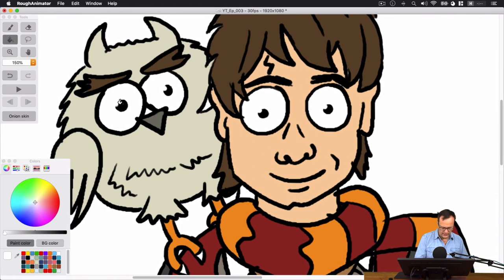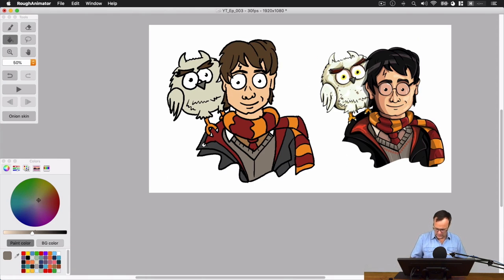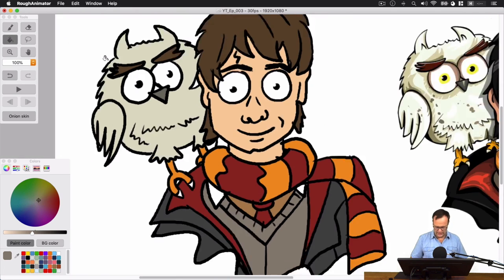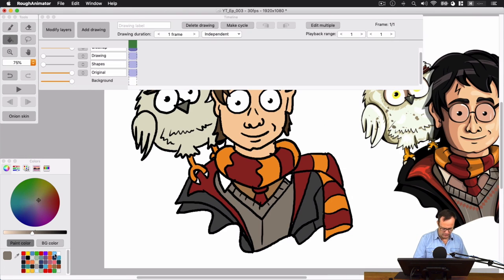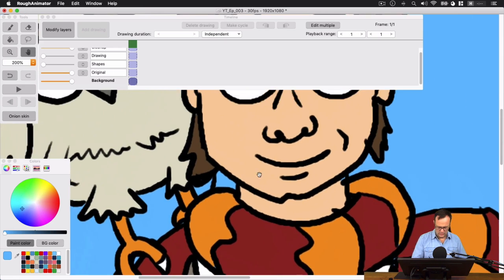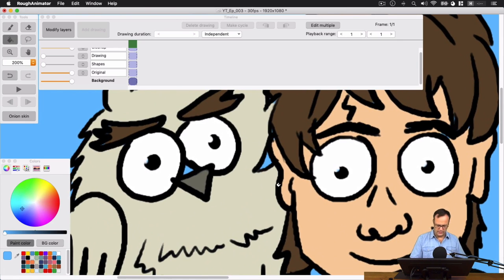Looks like I forgot to draw in his hair down here, so let me switch back to black and rough in a couple of things so I've got his hair that I forgot to add. Then color that in. Let's grab a red here for the scarf and fill in the alternating colors there — I'm going to use the same color for his tie, and maybe even that portion of his jacket. Let's grab another color from his sweater and fill that in. His jacket is like a dark gray, so let's grab some dark gray and add that in. I'm going to switch my brush and fill some of these white gaps in. Let's grab our own color for the owl and just fill him in.